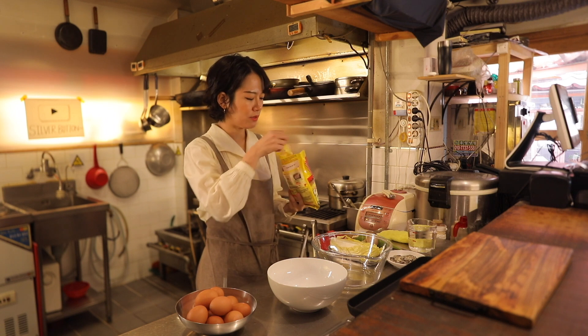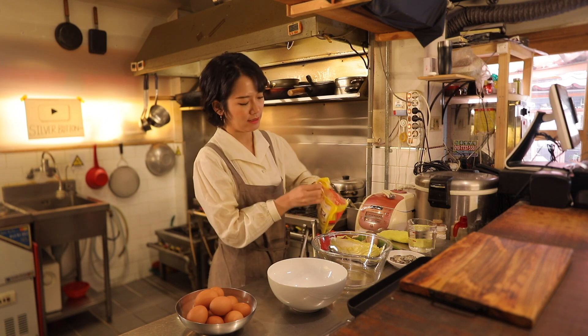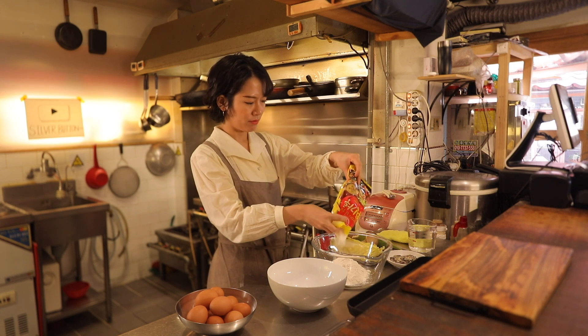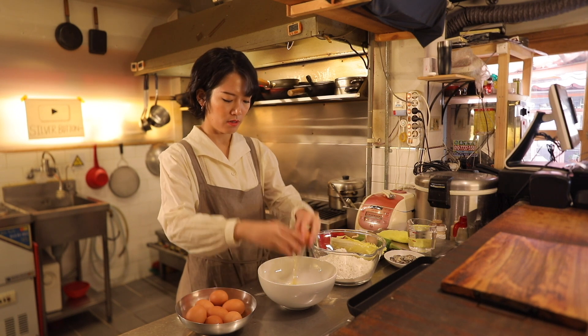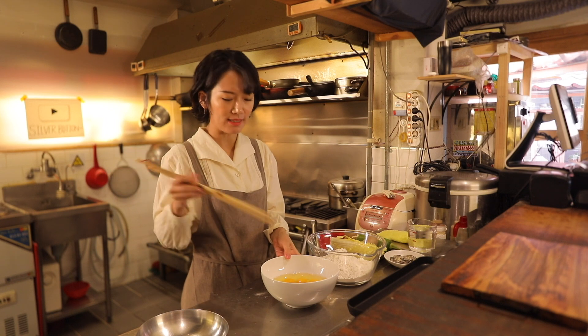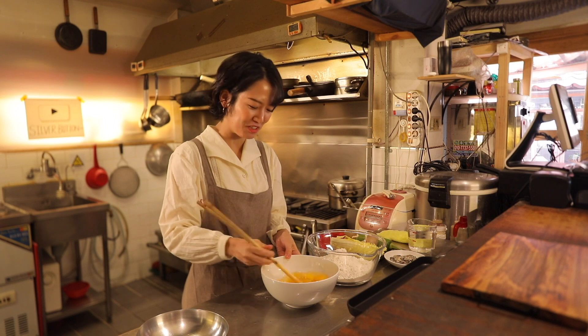I'm going to transfer Korean pancake mix into a big bowl. I need a lot of eggs. Alright, time to beat the eggs — I'm using these giant chopsticks.